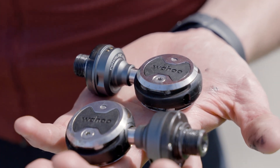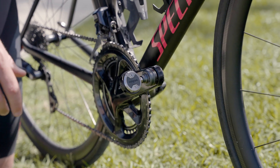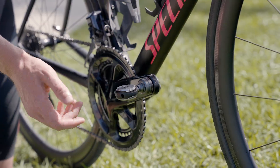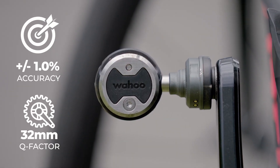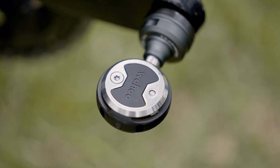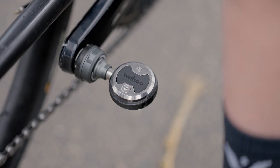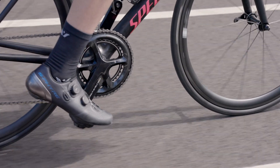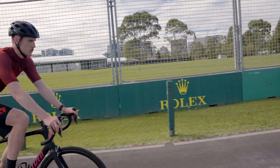Looking at the specs of the Wahoo Speedplay Power Link Zero pedals — what you'd expect from a flagship offering such as this — you've got a claimed 1% accuracy, both dual-sided from side to side. You've also got a 55mm Q factor, so the distance between the pedals, which is consistent with what you'd find with its key competitors on the market, as well as the standard non-powered variant of the Speedplay pedal platform.